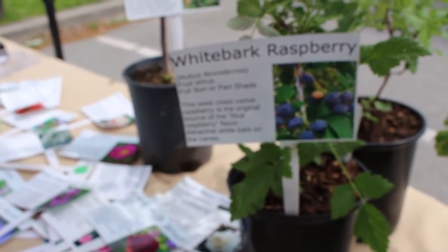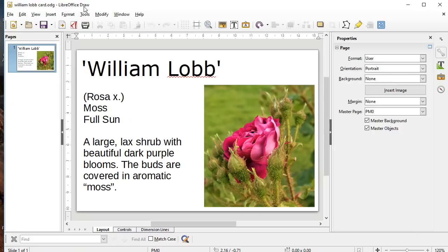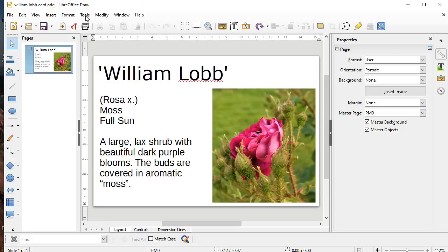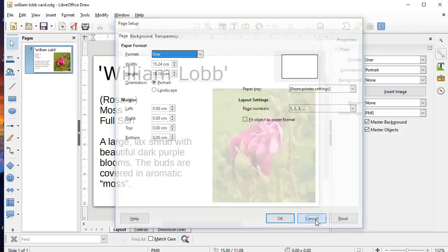I'll stick in a section here on how to make tags like this one. The software I use is LibreOffice Draw — it's free and open source, which I like. You can use any desktop publishing software; I used to use Microsoft Publisher and that worked fine too. The tag is formatted for 4x6 photo printing. You export it to a JPG file. The first thing to do is make sure your page properties are set to 4x6 inches — or the equivalent in centimeters — with no margins.